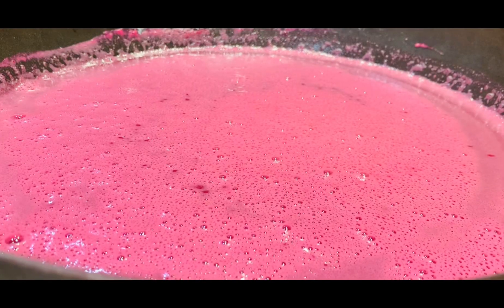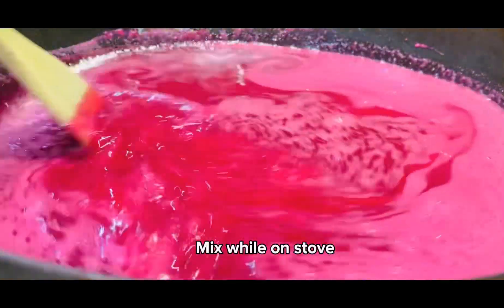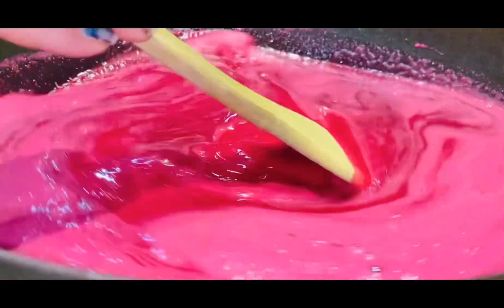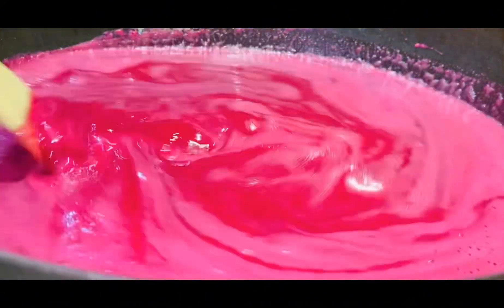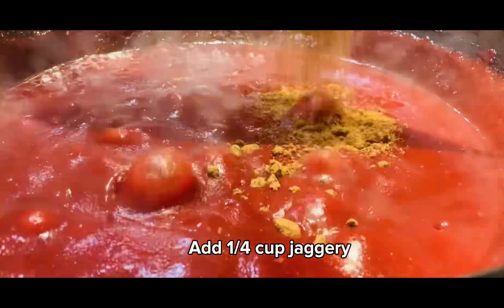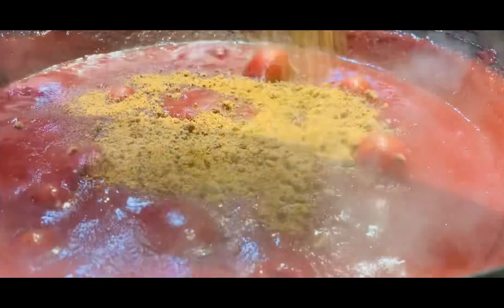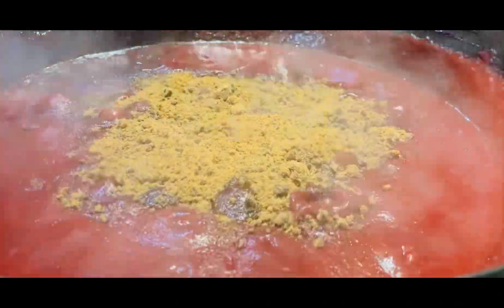Boil. Mix while on stove. Add jaggery. Mix.